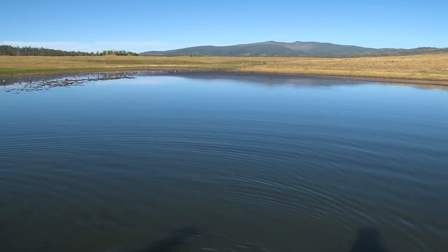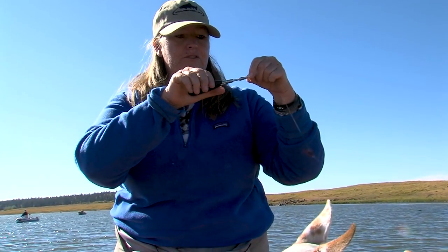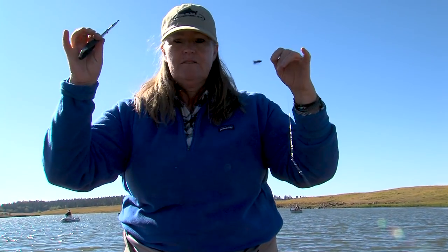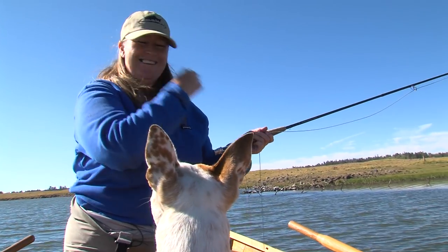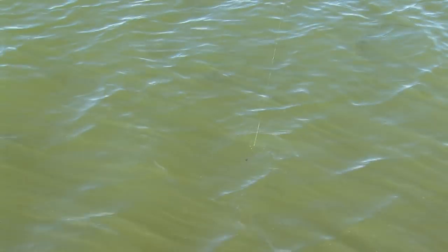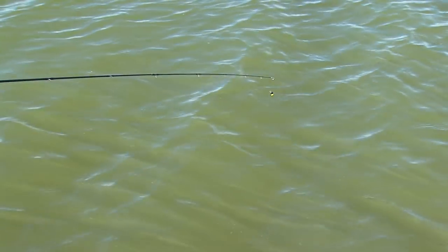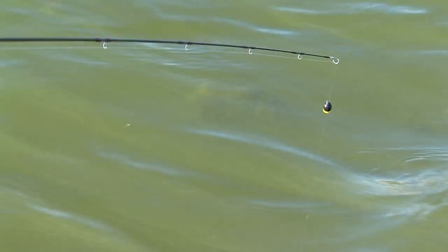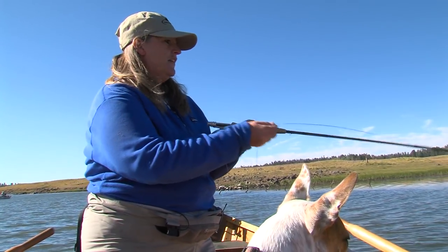I'm going to work my way deeper if we have to. I'm going to take my pair of forceps and clamp them on my bottom fly, and just drop them in the lake. This is how I tell how deep I am — when they hit the bottom, I know that's my depth. So if you see where my indicator is, it's actually a little too high, because we want this indicator to suspend the flies just a few inches above the bottom of the lake.